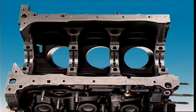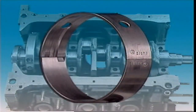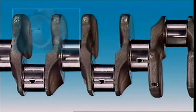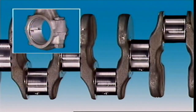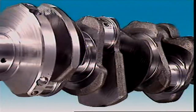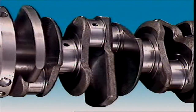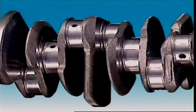The crankshaft rotates in the engine on journals which run in bearings called the main bearings. The connecting rod with its big end bearings is attached to the crankshaft crank pins located on the throws. Drilled passages carry lubricant under pressure from the main bearings to the adjacent big end bearings.